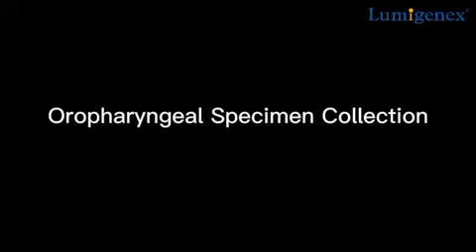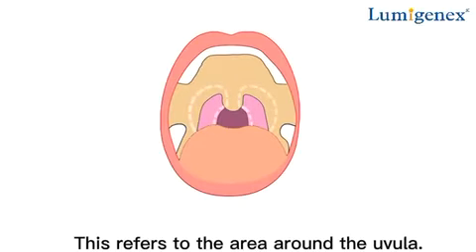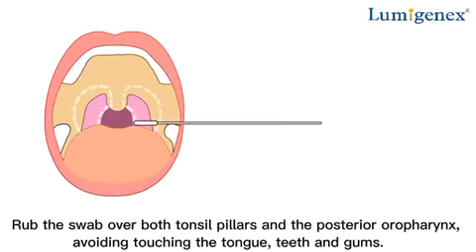Oropharyngeal specimen collection. Insert the swab into the posterior pharynx and tonsil areas. This refers to the area around the uvula. Rub the swab over both tonsil pillars and the posterior oropharynx, avoiding touching the tongue, teeth and gums.